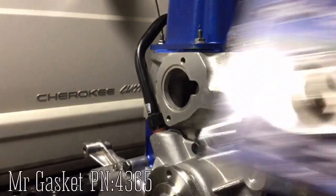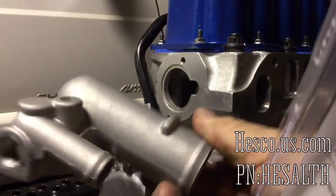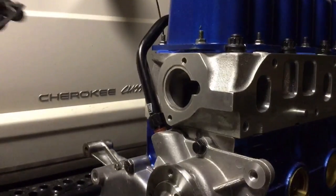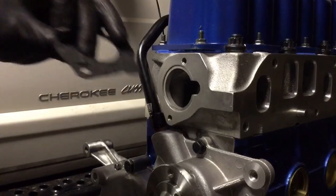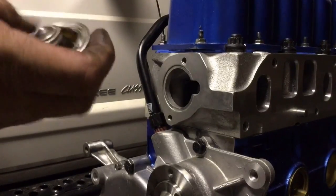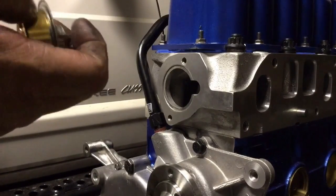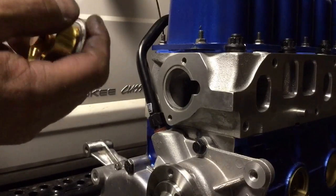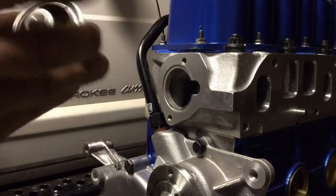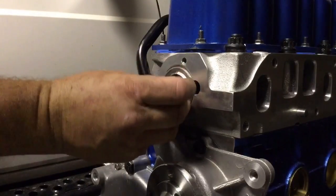A high-volume pump calls for a high-volume thermostat and a high-volume water neck. This is the same as the water pump — you want to put a thin film of RTV on both sides of the gasket. This is the high-volume thermostat; you might not use this style, but make sure there's not a little hole to bleed air through. Some of them have them, and this looks like it has a little dimple right there, so I want to put that facing up just in case any air escapes through there to help it burp.